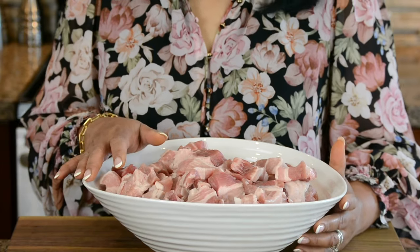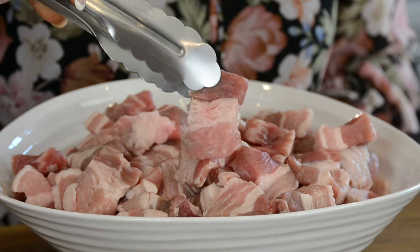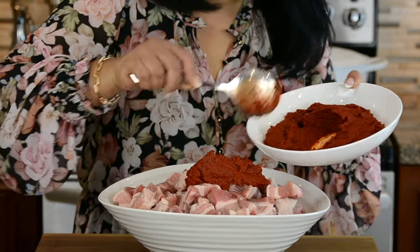You want to go in with a cut of meat that has a high fat content because that helps to develop the gravy and also adds to the flavour. We're going in with 5 and a half pounds, or approximately 2 and a half kilograms, of pork belly, which I've cut into small cubes. Now let's add that lovely marinade to the meat.